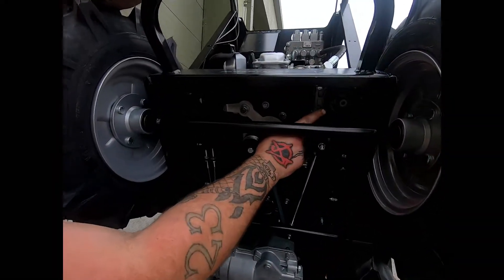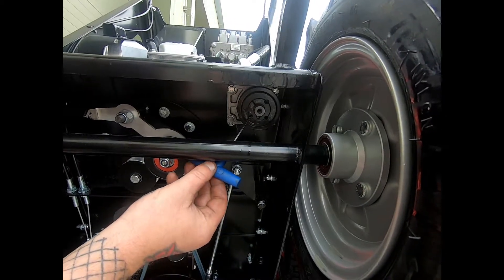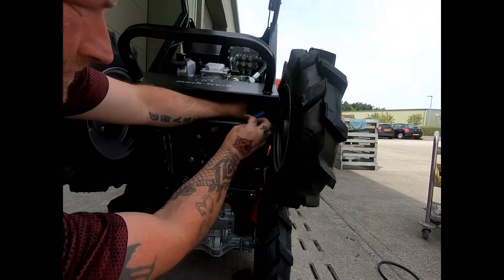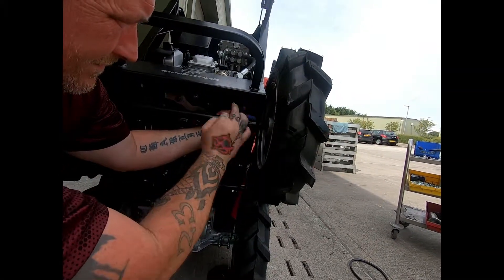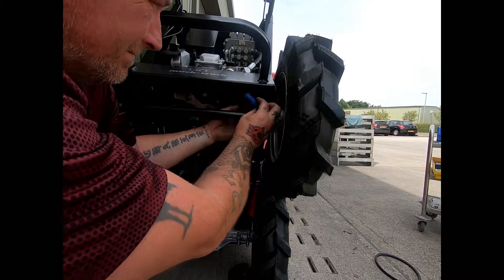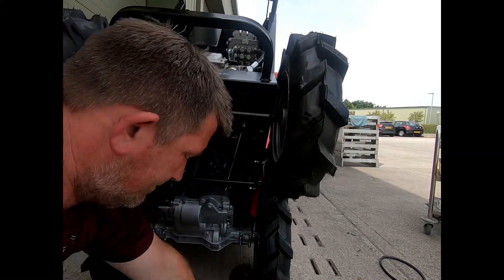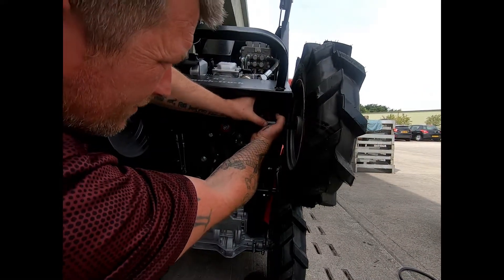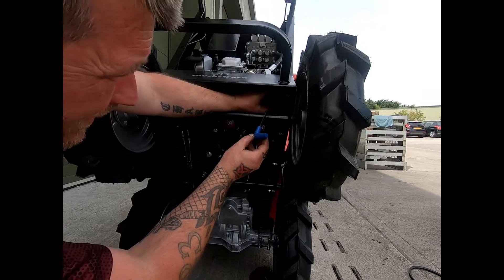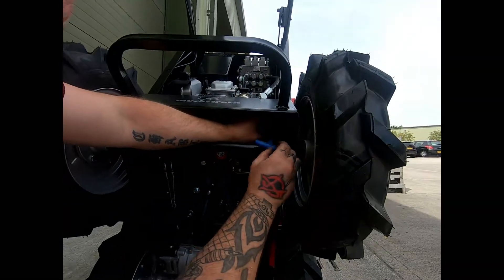The next thing we need to do is to remove the pump pulley. To do this we need a 3mm Allen key. We need to extract this and the one up there. Wind them right out.